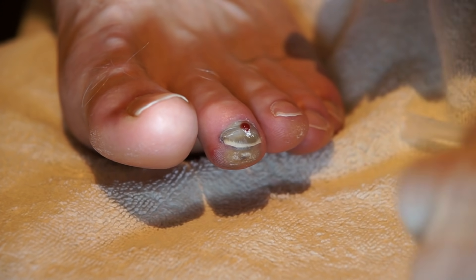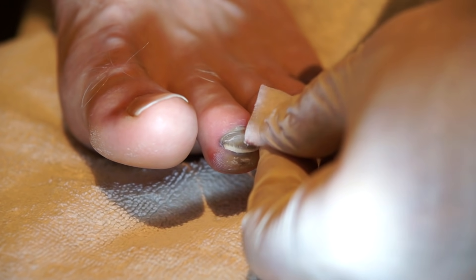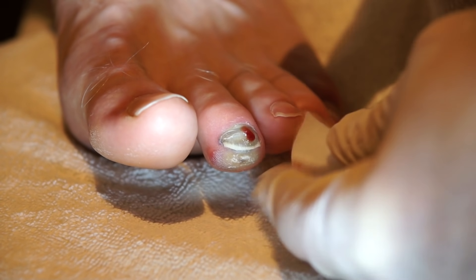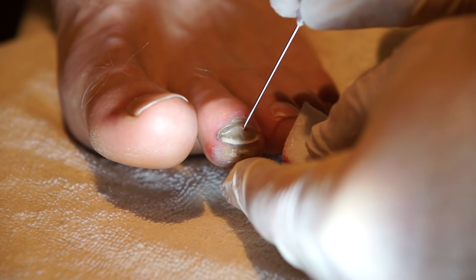Sometimes if you do this too late after it occurred, the blood will be dried and you really won't get any significant blood. You can see the blood is easily coming out here — that's relieving the pressure of the blood building up underneath the nail.